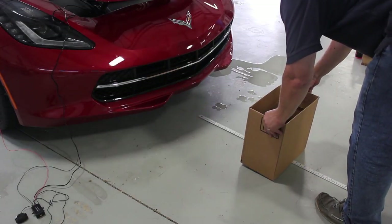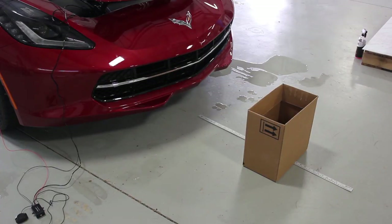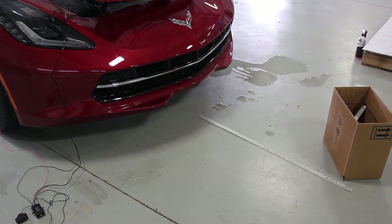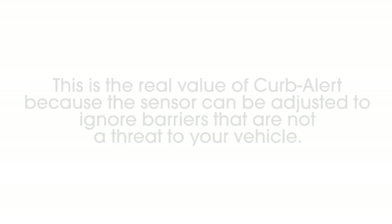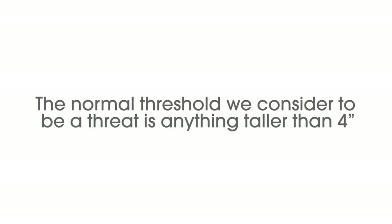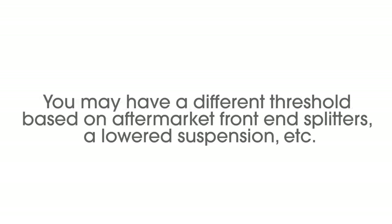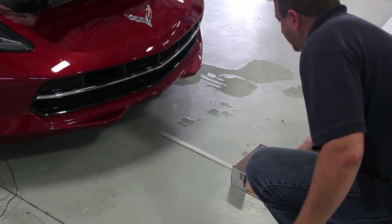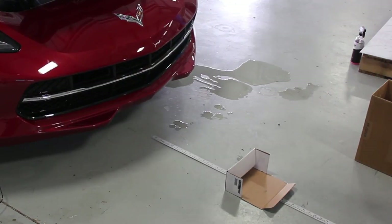You can experiment a bit on the warning distance, but we recommend this 20 inch setup. After you have settled on a distance to be alerted to, you are now required to set the height alert point. This is the real value of Kerbalert, because the sensor can be adjusted to ignore barriers that are not a threat to your vehicle. The normal threshold we consider to be a threat is anything taller than four inches. You may have a different threshold based upon aftermarket front end splitters, a lowered suspension, etc.